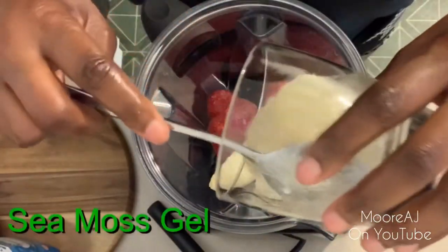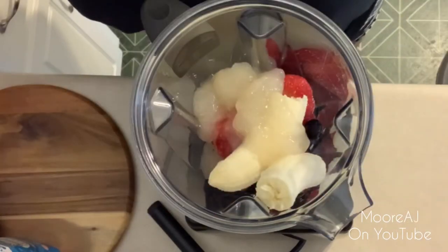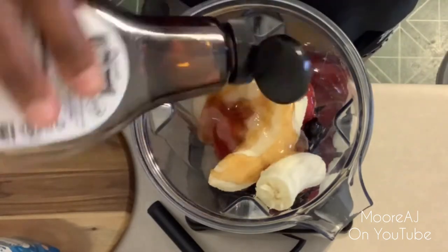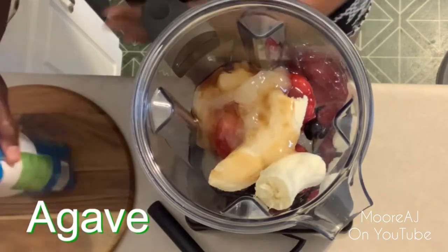And then I'm going to add the star of the show, which is sea moss gel. When you make sea moss gel homemade, it can last in your refrigerator for up to two to three weeks, and if you decide to freeze some of it, it can last up to three months.